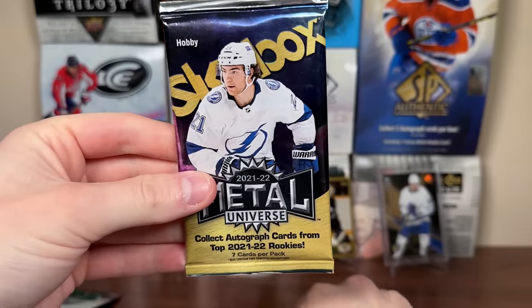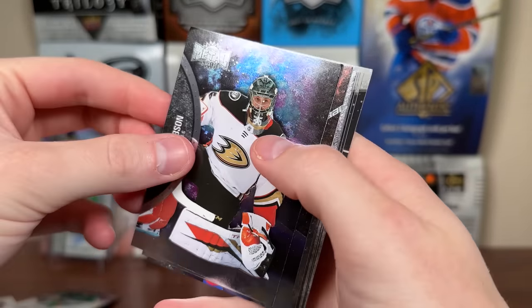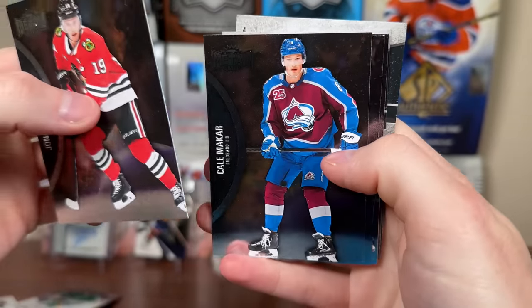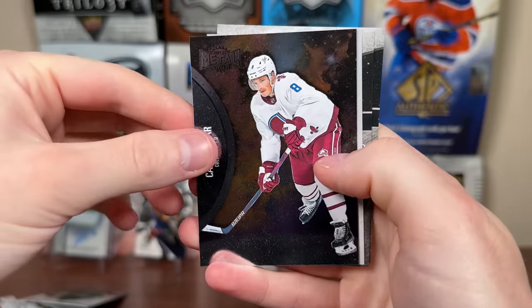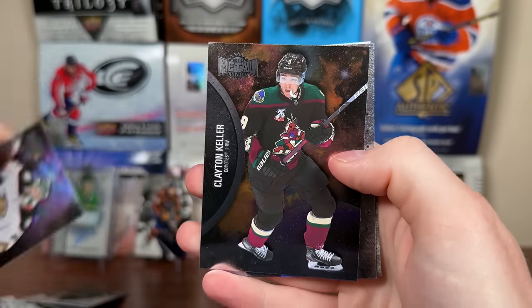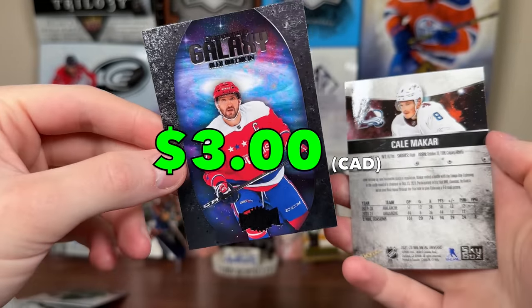Let's do Skybox next. There's a reason I haven't bought another box of this — largely disappointing. Jonathan Taze, Kel McCarr, Kel and Addison. There's a Kel McCarr image variation. John Gibson, one of these Galaxy cards — Keller, Championship Galaxy, Ovi — not a numbered one, just a regular one.